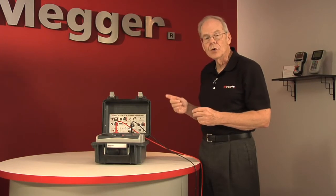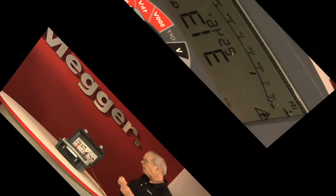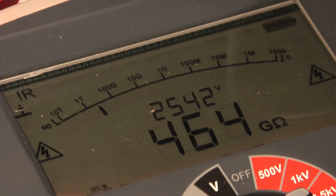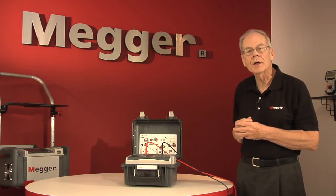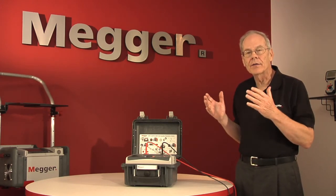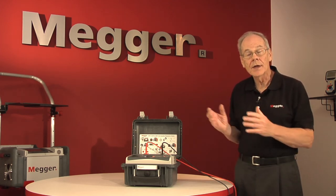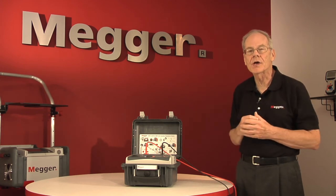Initially you will get readings that are constantly rising because the test item is charging — it's pulling charging current, primarily capacitance — and as it does so the resistance will climb. At some point when the test item becomes fully charged the readings will stabilize, and that is the final resistance reading of the test item. That's the goal of the insulation resistance spot reading test.